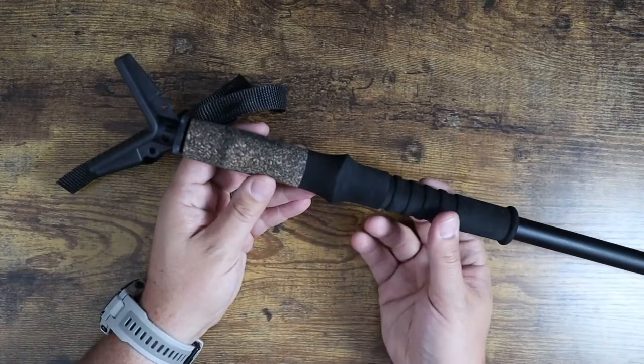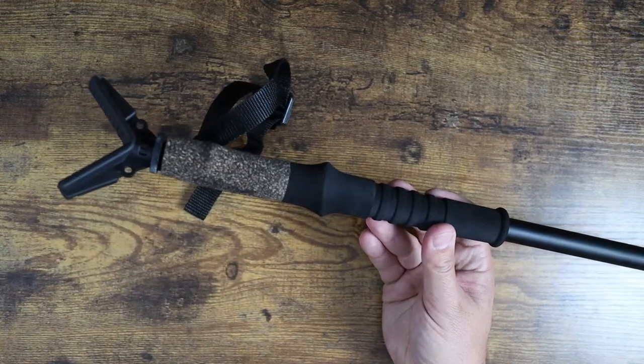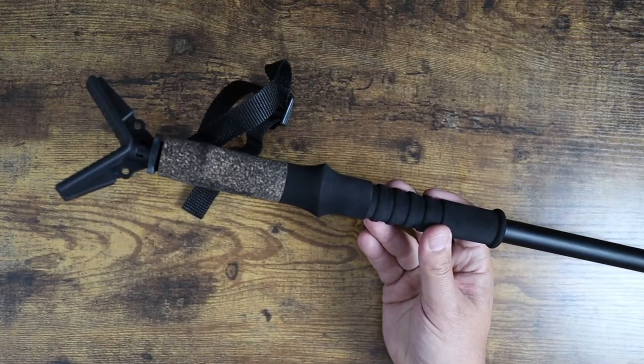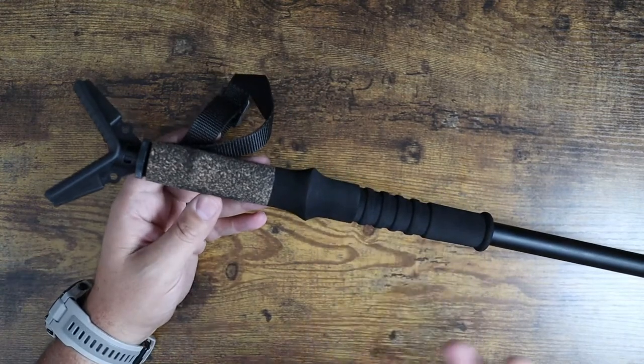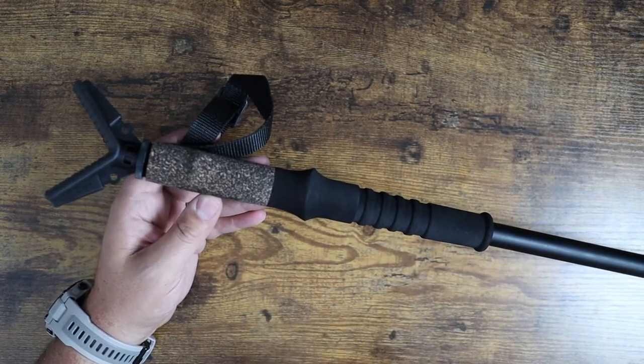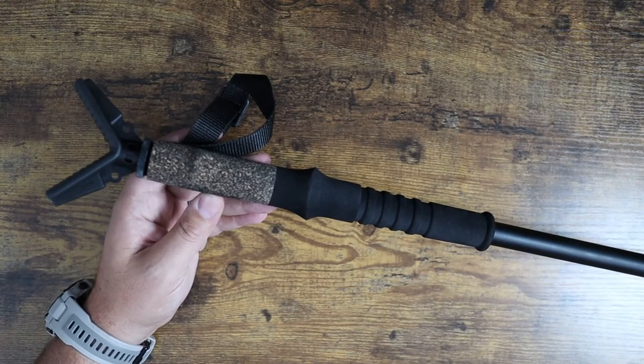So again guys, if you're looking for a monopod and shooting stick combination unit — or trekking pole — definitely check out this one from Firefield. It comes highly recommended, has great ratings, and I've really enjoyed using it so far. Hopefully this video was helpful for you and I'll see you in the next one.